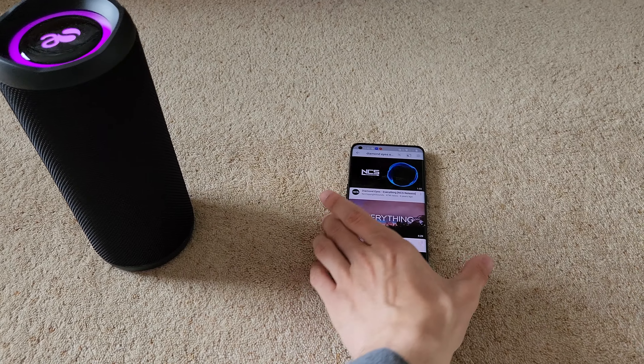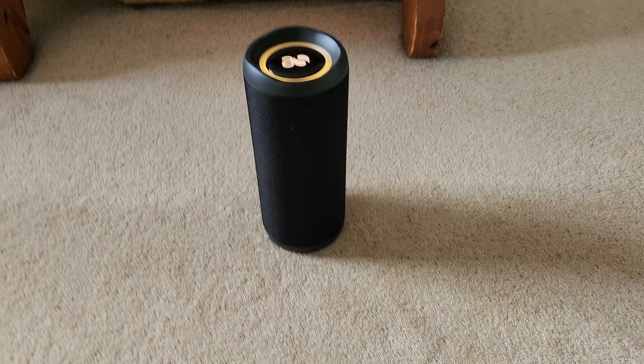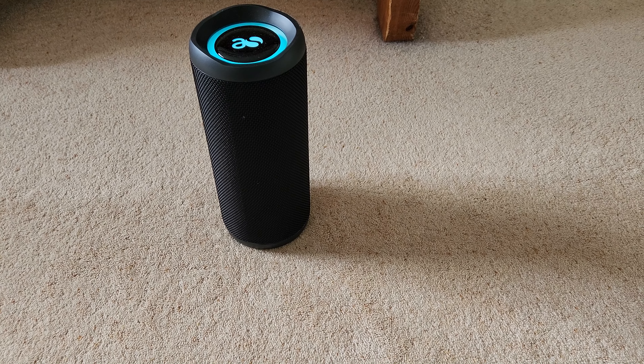So I'm going to play a song now so you can hear what it sounds like. I'm going to do it forward-facing and then I might move it around a little bit in the video, just so you can see that it's not 360 degree sound.